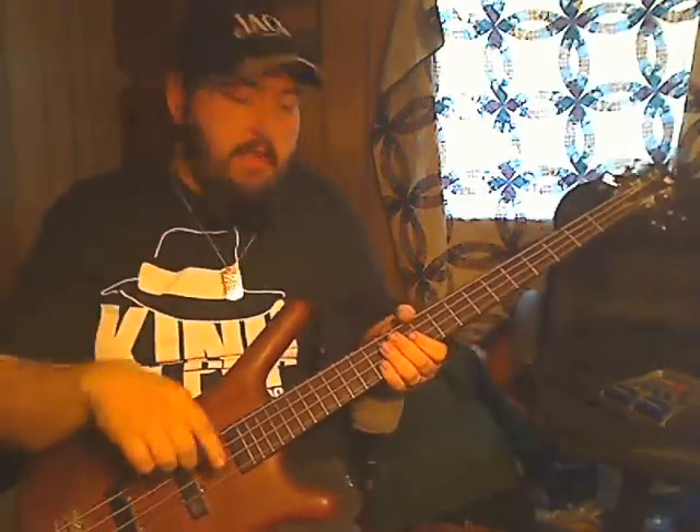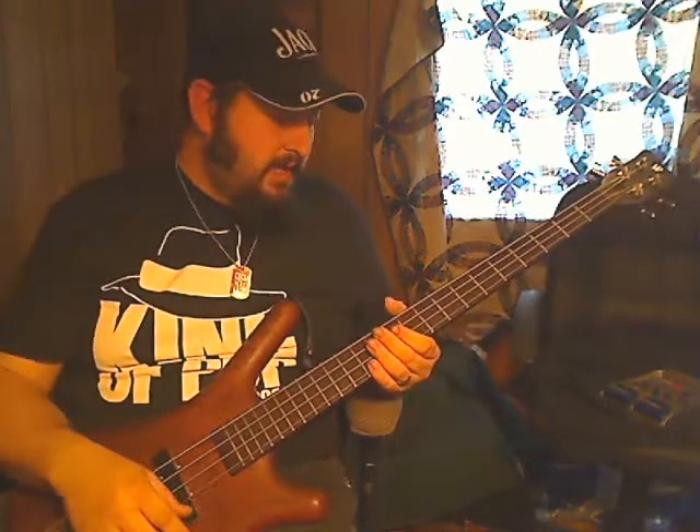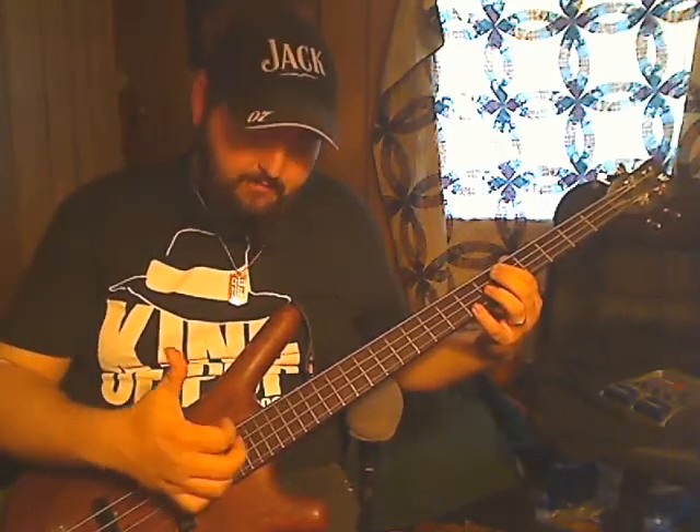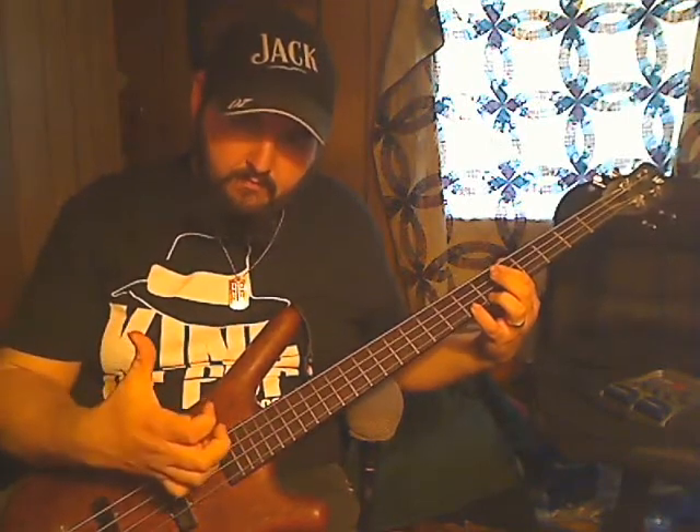There you go. That's pretty much it. You just do that again, do it as much as you want. Fool around with it. Put some extra stuff in there. But just really work on getting that thumb down and coming back up. And just see how quick you can get with that.